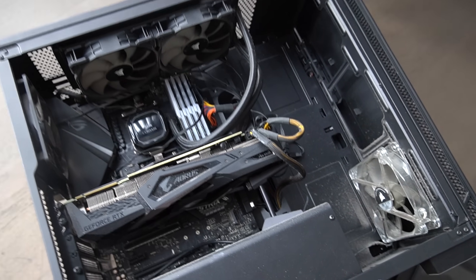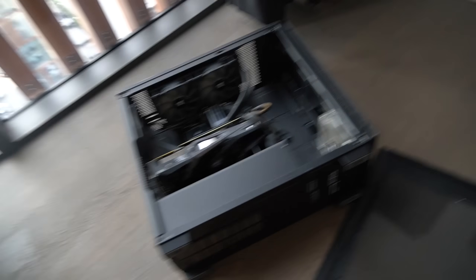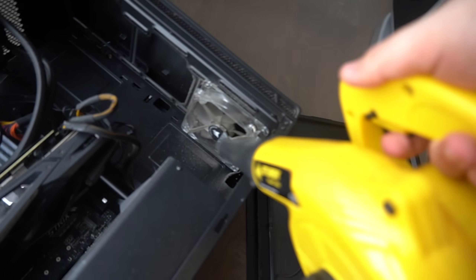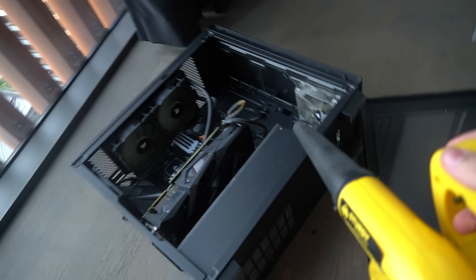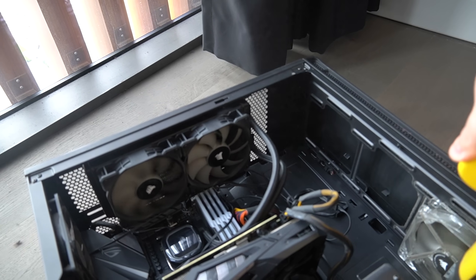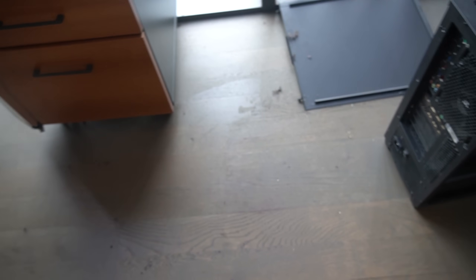I'm gonna take Cock out of this room because it's gonna get pretty dusty. Say goodbye to Cock — bye bye Cock. Now that Cock is gone we can keep going. I'm going to use this compressed air blower — it basically blows air really hard. Here we go. Oh my god, dust everywhere! I think everything is clean now, I just gotta clean up this mess.